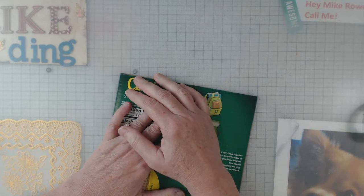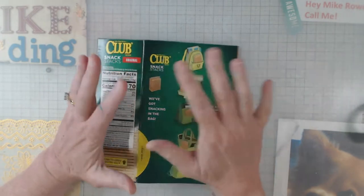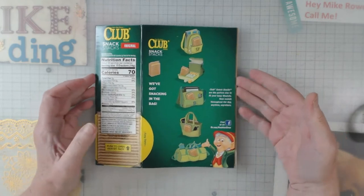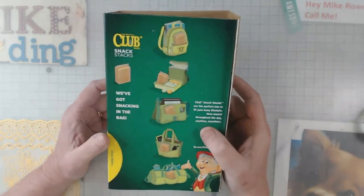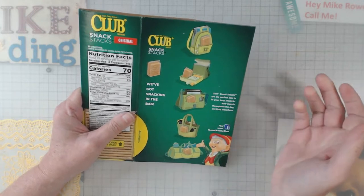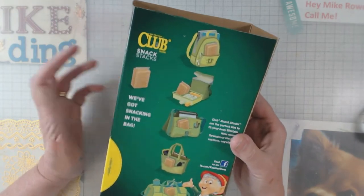Hey everyone, it's Elaine and welcome back to my channel. I greatly appreciate you. Today I wanted to show you this little thing that I have started to do. Most of the time when we start a journal, we either use chipboard and cut it down, or many of us will try to upcycle some kind of cardboard box that we have — and that's usually what I try to do.